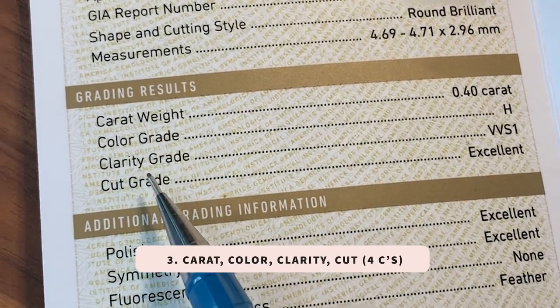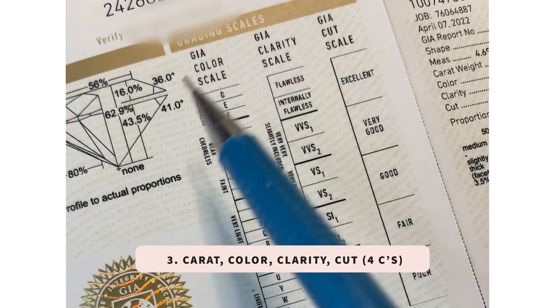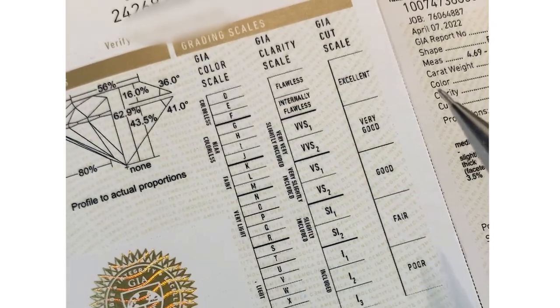The most common four C's can be found here: the carat, color, clarity, and the cut. You can use the chart on this side to check and understand these numbers. We always look out for an excellent cut — it's the overall symmetry and the cut of the diamond that matters the most.